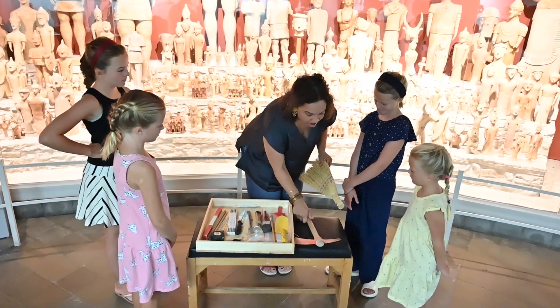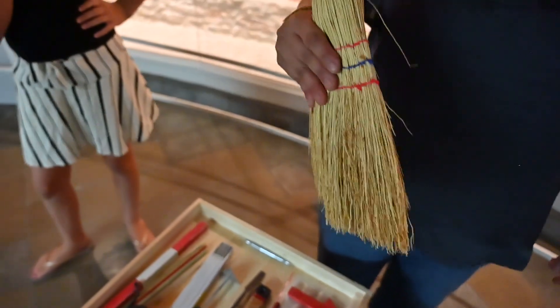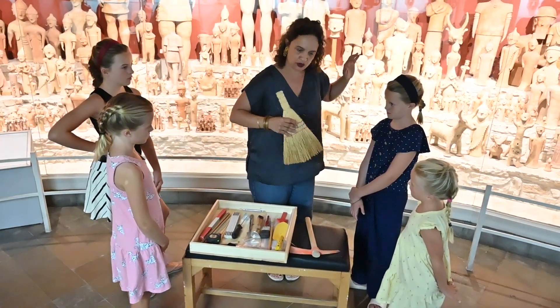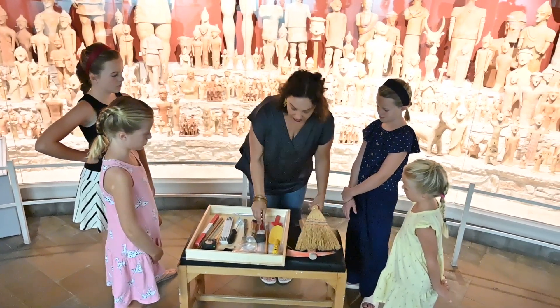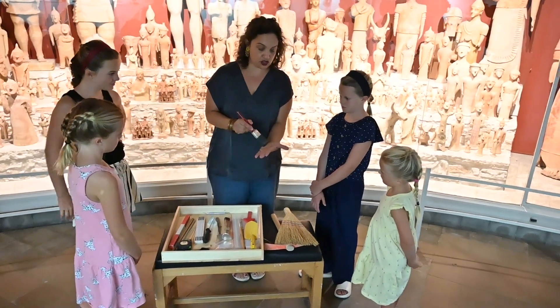We have our very basic little sweeping things for floors. When you're finding large surfaces we use these ones, but then when you find fragile things we use our soft brushes.